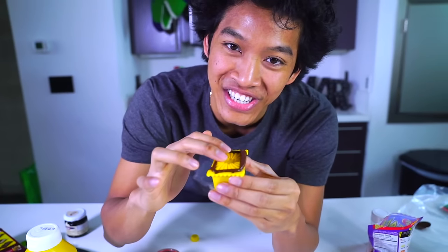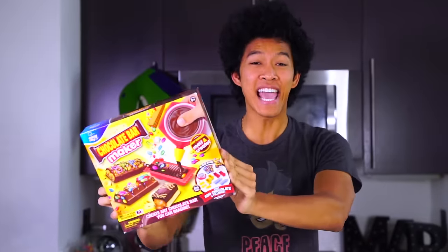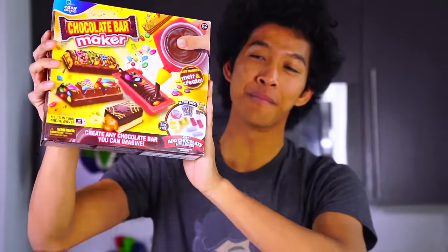It's oozing out so much, I put too much chocolate in this! What is up my beautiful mamas and welcome back to my kitchen. Today we're gonna be playing with the chocolate bar maker.